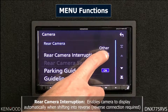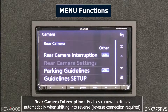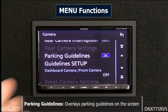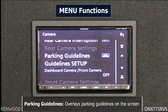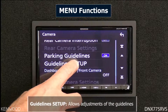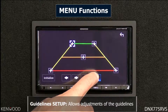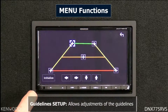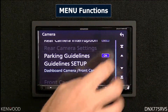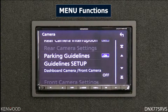Rear camera interruption can be turned on, enabling the rear camera to display when the vehicle is shifted into reverse. Parking guidelines can be turned on to help guide you into a parking spot. The guideline setup allows you to adjust the parking guidelines — select a specific icon and move the arrow up or down, or initialize to restore defaults.